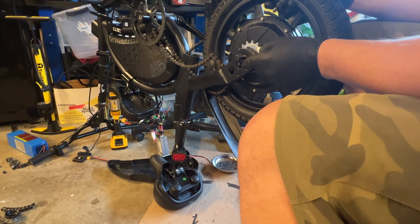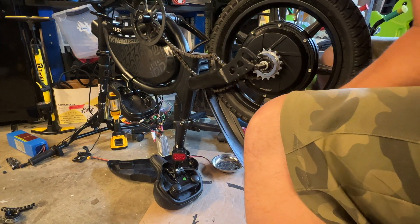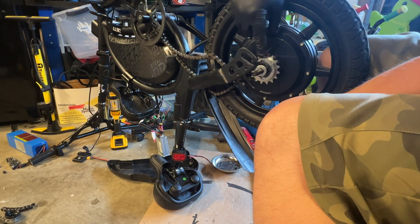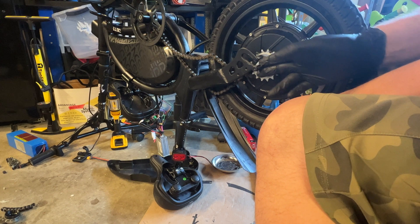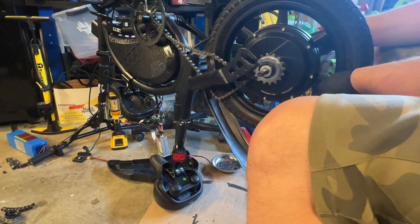I might be using a washer on the inside as well — it did come with several extras, so let me go ahead and do that now. Just remember to put the smaller one first, as it makes better contact with the end of the axle.